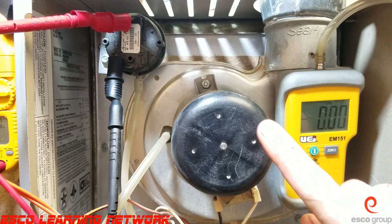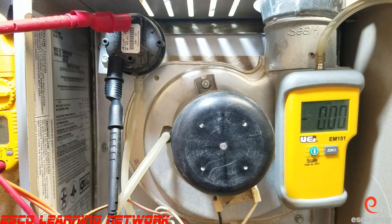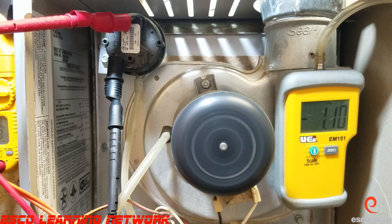We're going to energize the inducer motor and see that the switch closes when appropriate. Energizing the furnace now — we can see the switch is closed, and we're pulling negative 1.1 to 1.3 inches of water column, and the switch is closed.